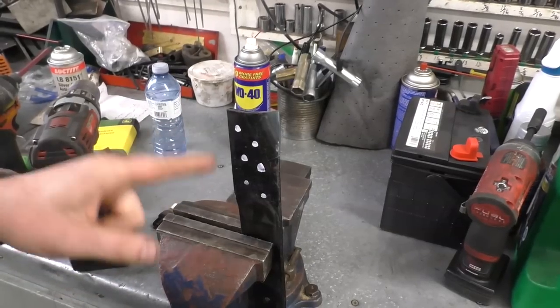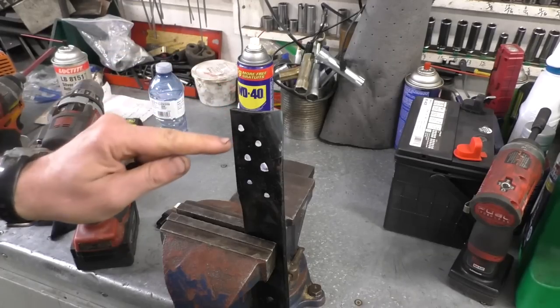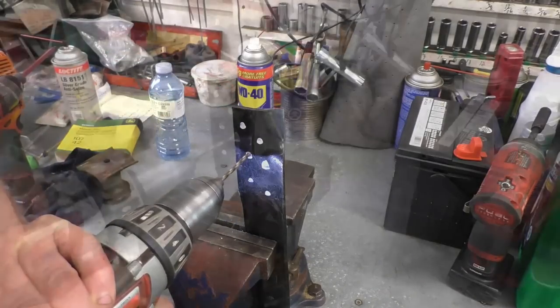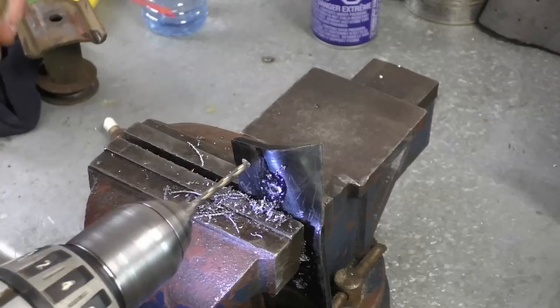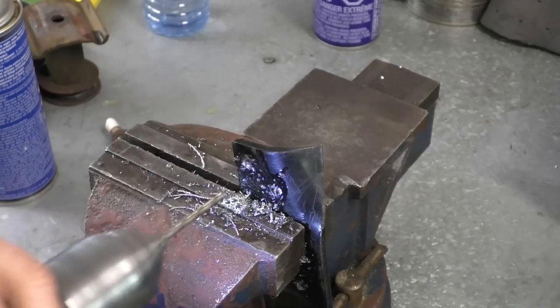There's going to be quite a few holes to drill here — six on one side of the blade. Then just repeat the exact same process on the other side of the blade, finishing up with the last hole.